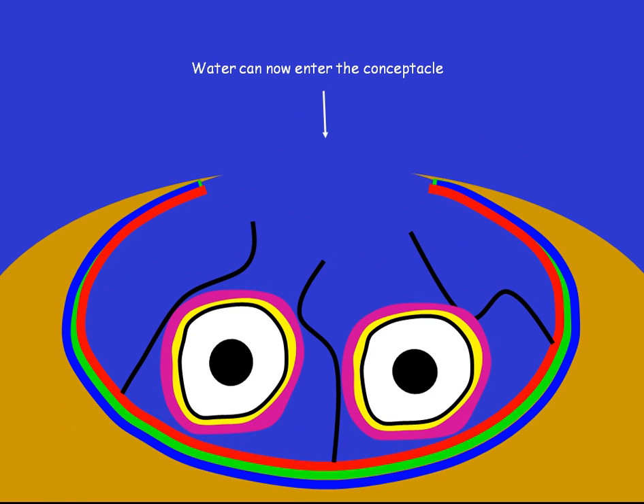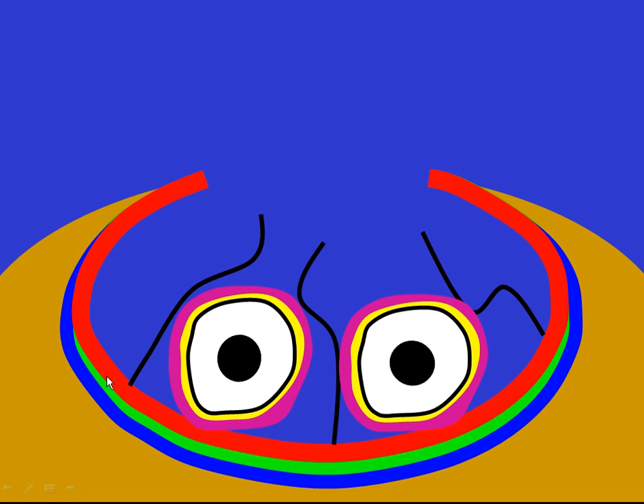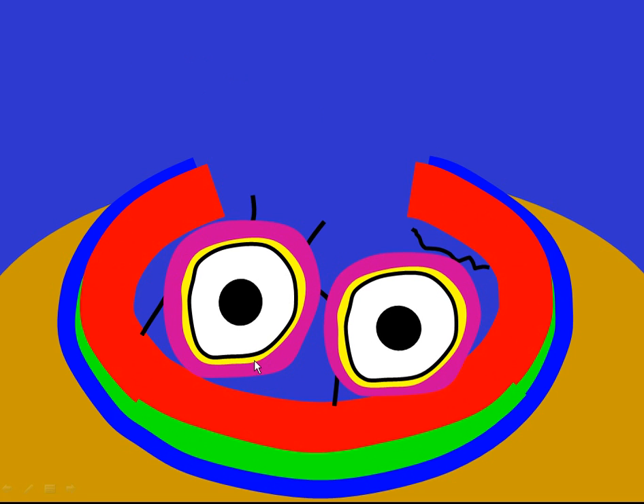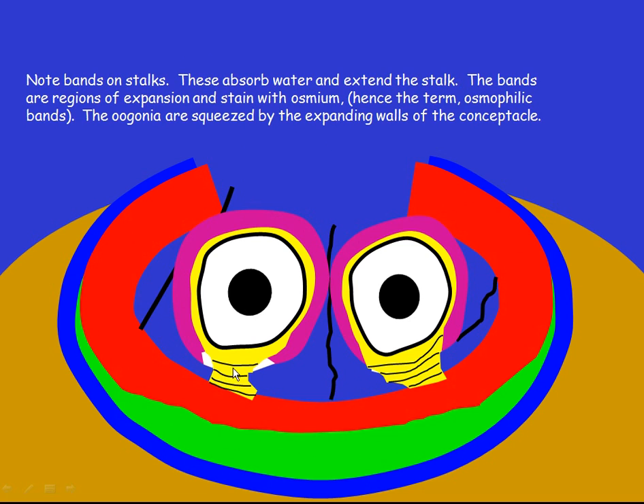The concepticle fills with water. This water is absorbed by the walls of the concepticle, which begin to swell. Similarly, the outer layer of the eugonium — here in purple — also begins to swell. It expands and eventually it splits, exposing the yellow middle layer, which has special regions — these banded bits — which absorb water, causing it to elongate and form stalks.